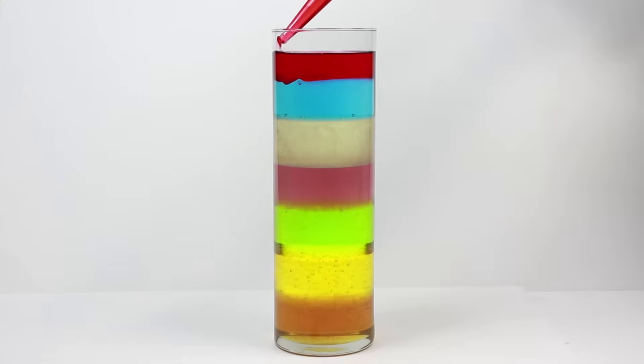Finally, cap off your density column with lamp oil. Food coloring won't work with lamp oil because of its non-polar nature, so make sure to get some with coloration already added.